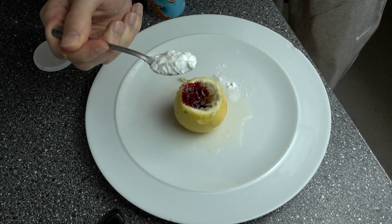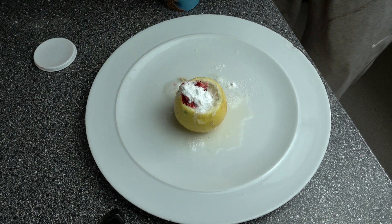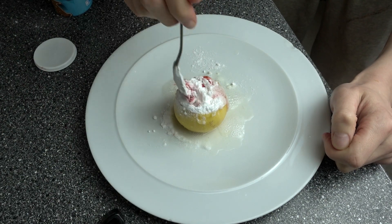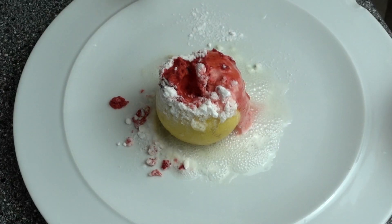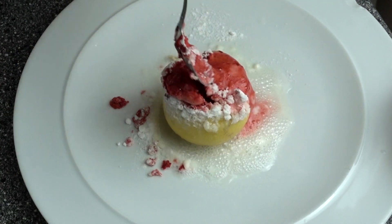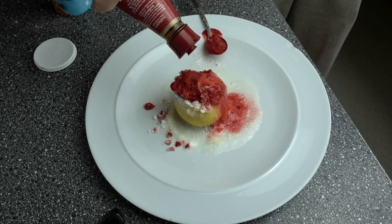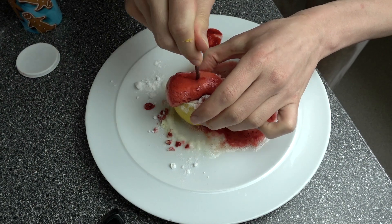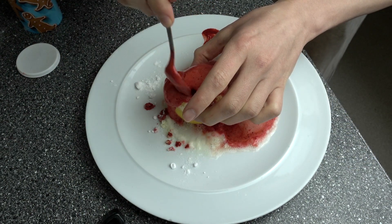Get a teaspoon of bicarbonate soda and pop it onto the top. Bicarbonate soda mixed with lemon juice — which is citric acid — combines to create carbon dioxide, and that causes the reaction. When you mash it with your spoon it turns the lemon into a volcano. If you have a faulty lemon you can cheat a little by adding some vinegar, which works really well too. Keep adding bicarbonate soda and there you go — a lemon volcano!